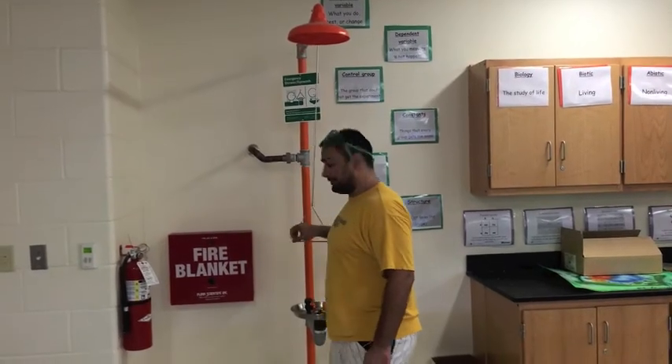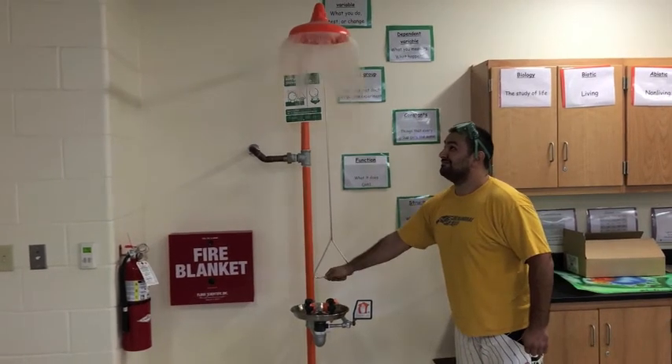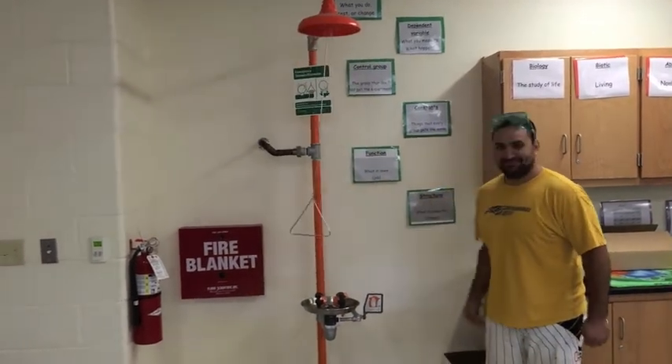Next to the eyewash station is the shower. If you pull on the handle, it will release water, which will remove any chemicals found on your clothing.